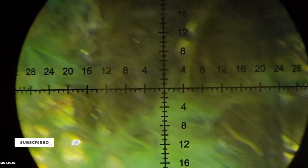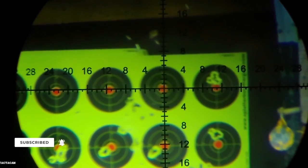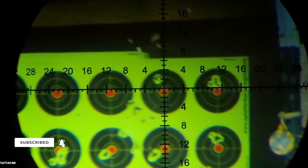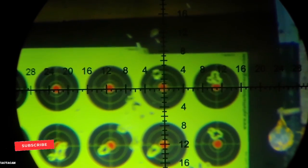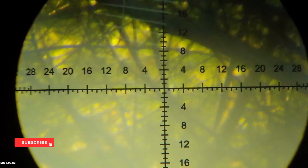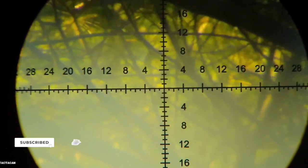Up next: Air Arms 16-grainers. We're going to test at the current setting — this will be well over 900 fps, but we'll see what happens. Readings: 954, 967, 967, 976, 971. Looks like it's a one-holer down there — just found the magic pellet, at least it looks that way. Air Arms 16-grainers.